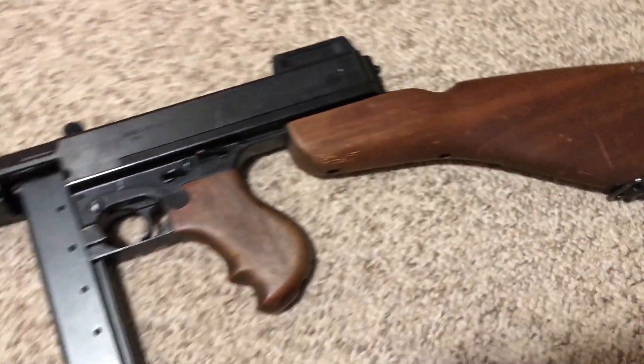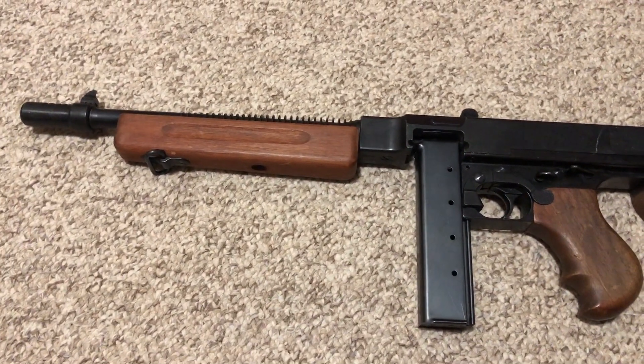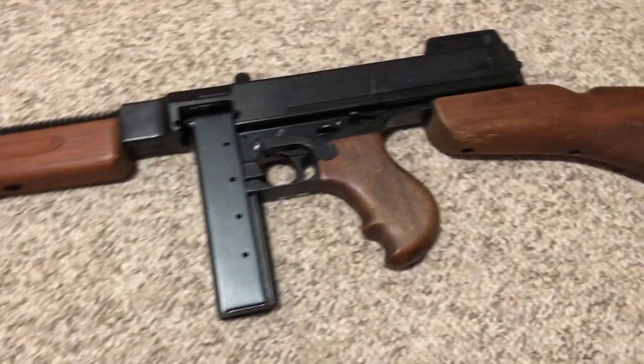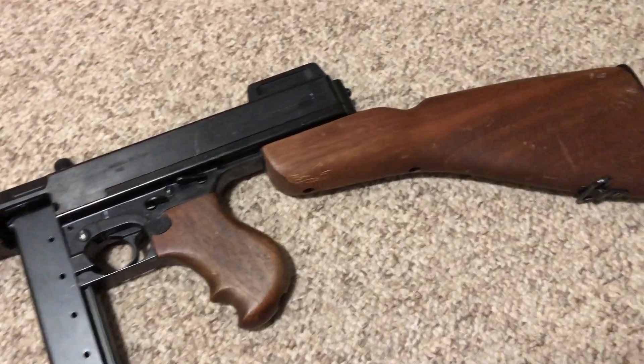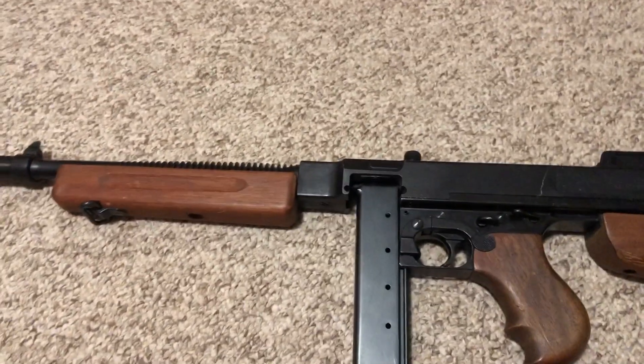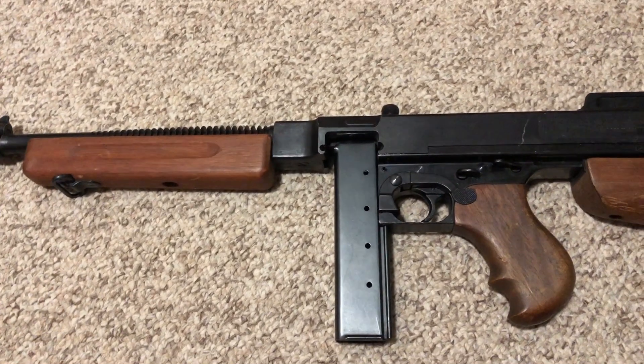All of them are good, but when I picked this thing up I swear I thought it was the real thing. I've fired the real thing and I know what it feels like. This is as close as you can get to a real 1928 or any real steel Thompson submachine gun.